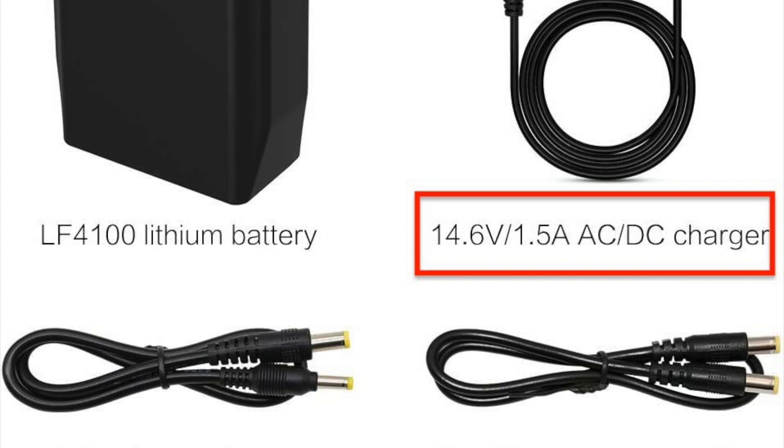Let's look at the power supply used to charge this battery bank with the lithium iron phosphate battery I purchased. As you can see, it says it's a 14.6V DC charger, and that is specific to lithium iron phosphate. It needs to be 14.6 because that is the cutoff voltage, which is different than lithium ion. If you were to plug in a standard 12 volt power supply into the input for this battery, it would only charge it partially. You need to go up to 14.6 volts and make sure you have the correct adapter.